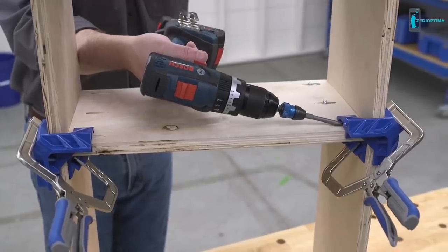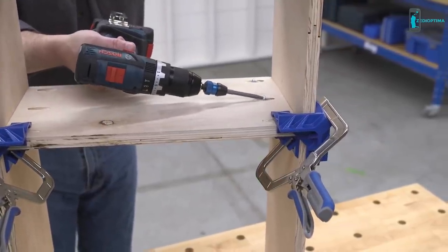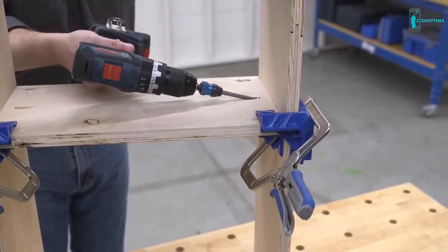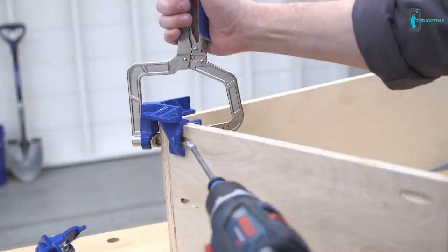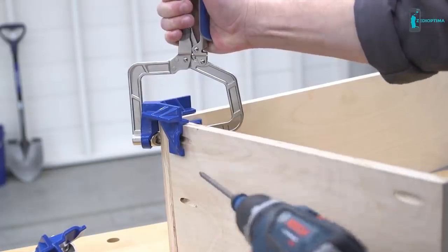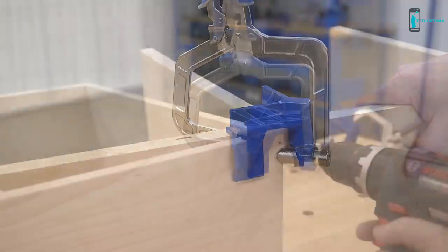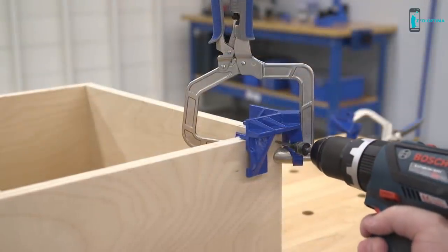With the clamp holding the joints securely together, you can add the fasteners. The 90-degree corner clamp works great for building with Kreg pocket hole joinery. It even has access points in the outer V that allow you to drive a Kreg screw with the clamp still in position. Openings in the outer V also make it easy to attach the joint with a brad nailer or even to drill and drive conventional wood screws.